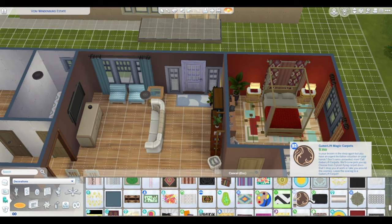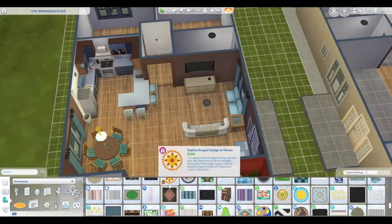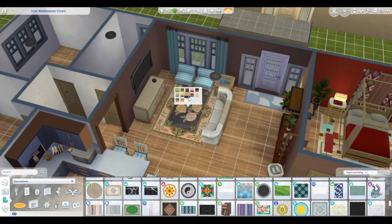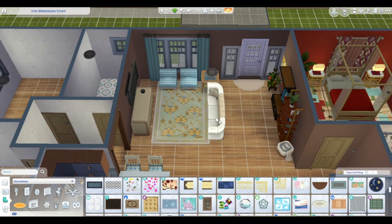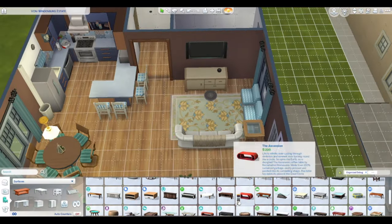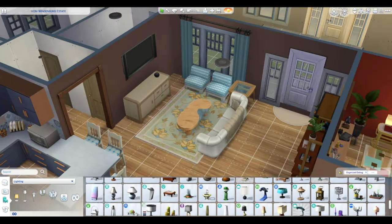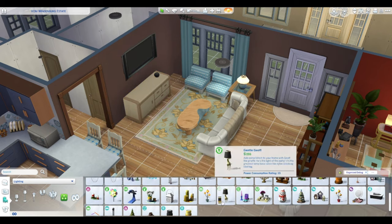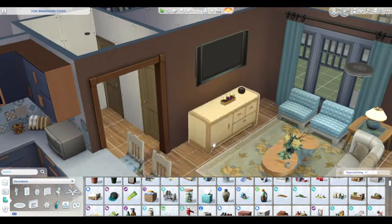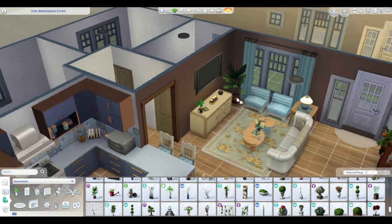Anyway, let's get back to this build. I'm trying to figure out carpet — I ended up placing this one as a two, which usually works out really well. But I changed my mind because it glitched out funny. Some carpets work for other ones but it doesn't for this one. This one from Growing Together worked pretty well in here.